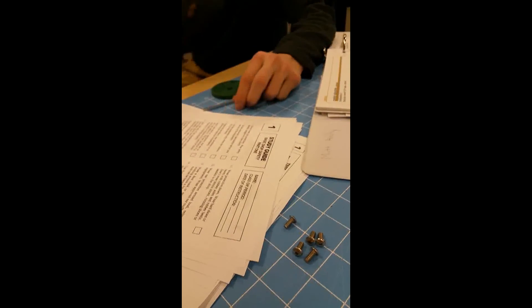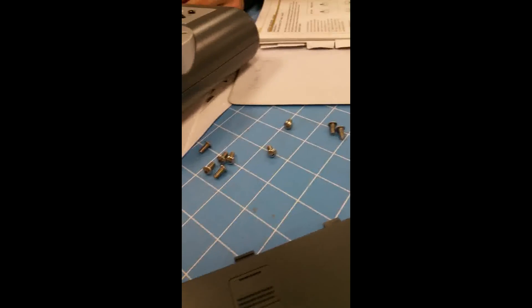No, you couldn't have. Did you see a screwdriver in my hand? Okay, check this out. Now you need to help me go back there. No, I'm not. That is baloney. What's baloney is that you're not doing it right, and then you're trying to blame it on me?